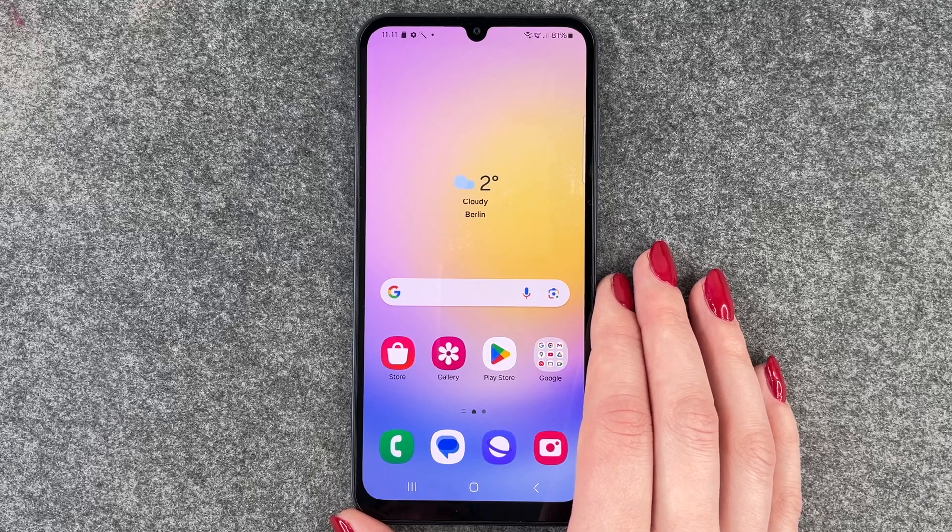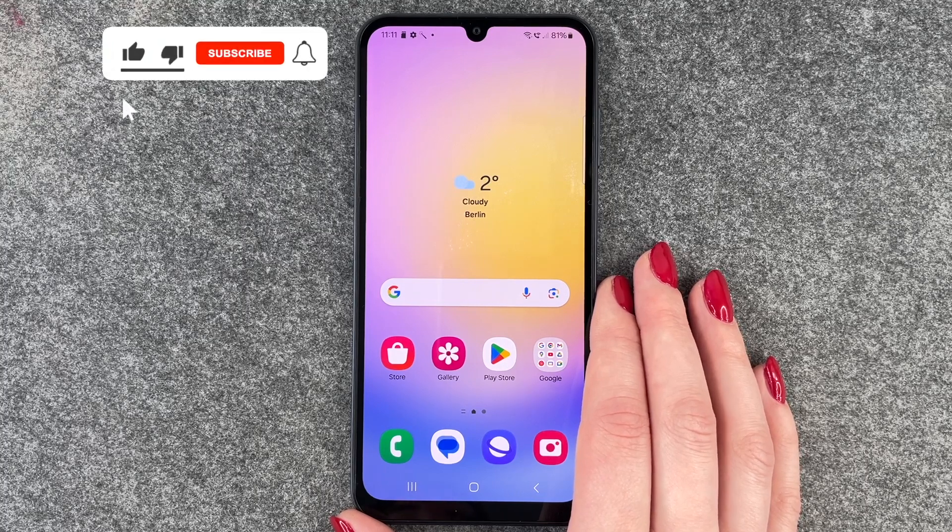And that's how you can set up a screen lock on your Samsung Galaxy A25 5G. Hope you liked it and hope it helped. If so, thumbs up, share and subscribe, and I hope to see you next time. Bye.